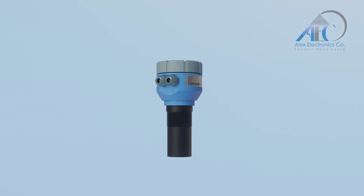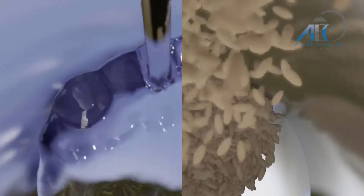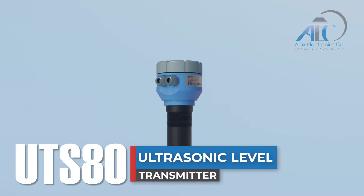Hello and welcome to another instructional video by Alex Electronics Company. Alex Electronics is the first Egyptian company to manufacture level sensors for both liquids and solids. In today's video, we will illustrate the mounting of the UTS-80 ultrasonic level transmitter.